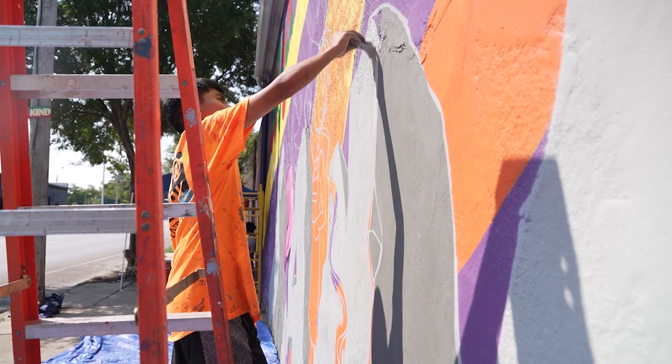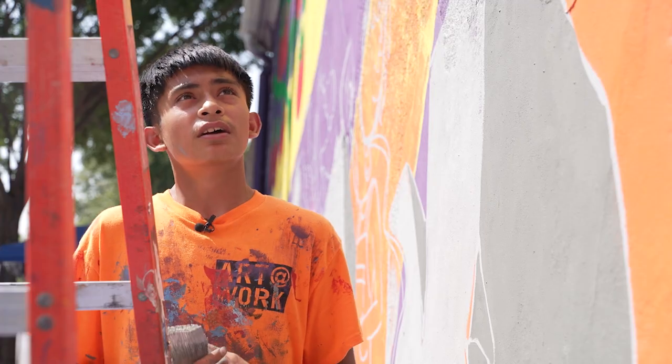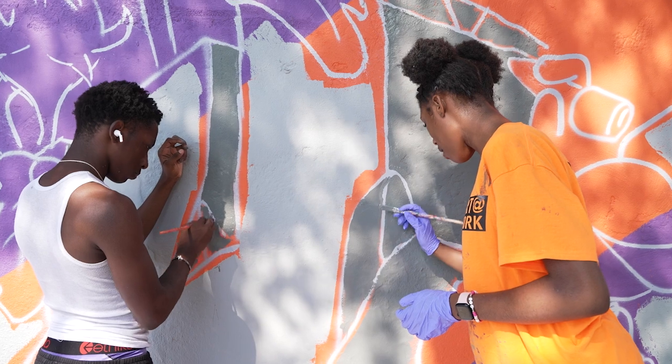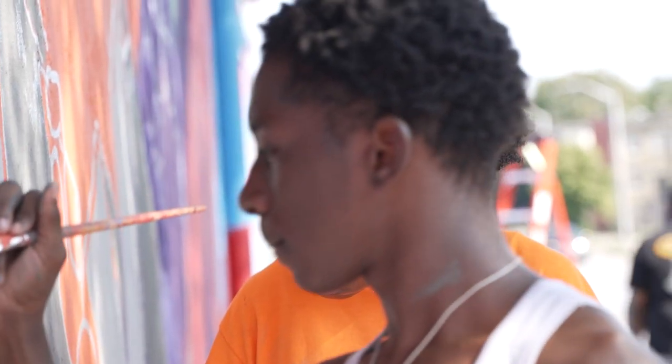Seeing how this looks right now, it's something positive, something good for the community. It really brightens my day just looking at how all the workers are getting along — we're just doing this, having fun with it.